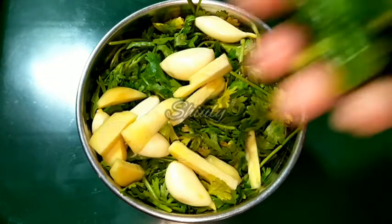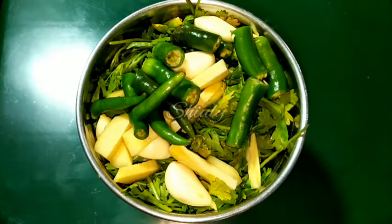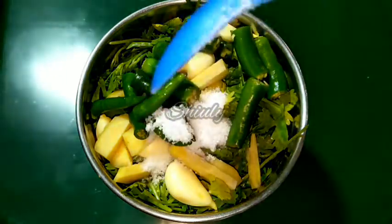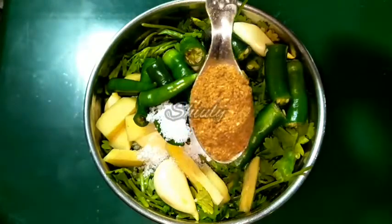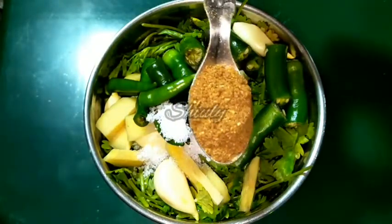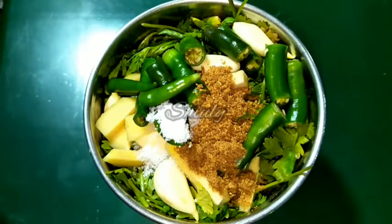Now we have to add salt as per taste — that is half a teaspoon of salt — half a teaspoon of roasted cumin seeds powder, and two tablespoons of roasted peanuts powder.